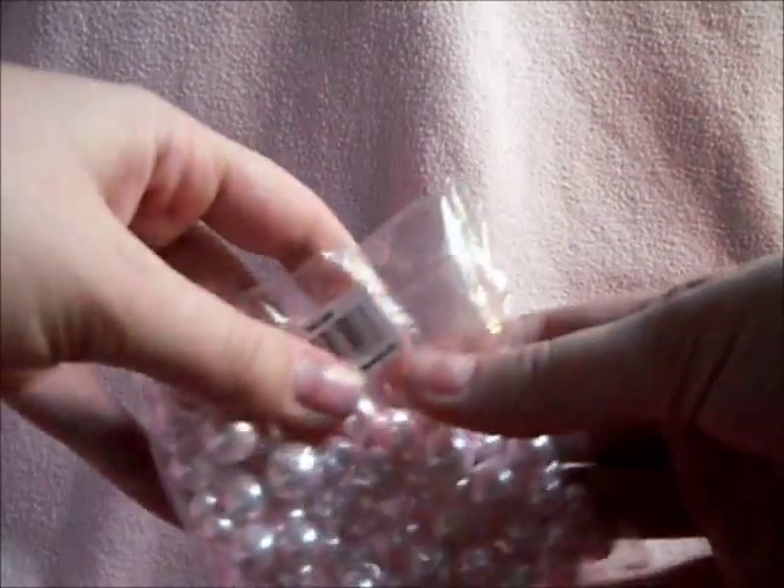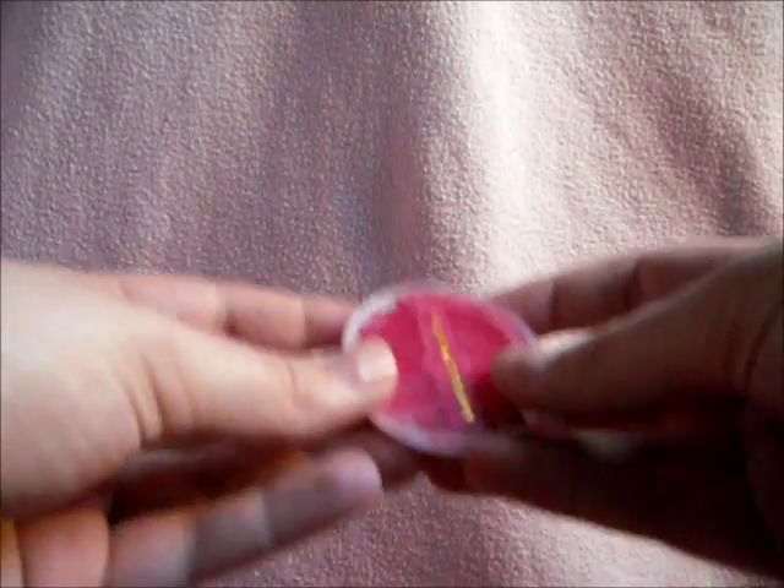Pearls for the chain, fish thread or bead thread, yarn, and needles.